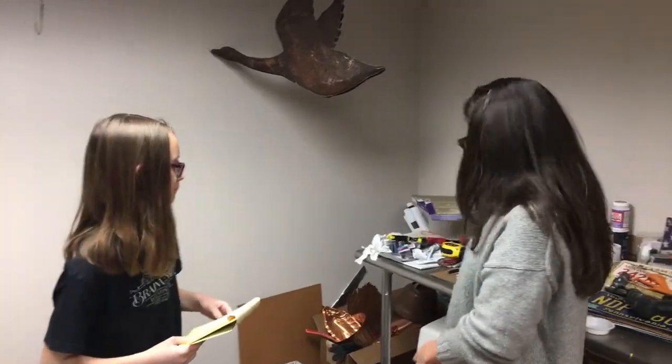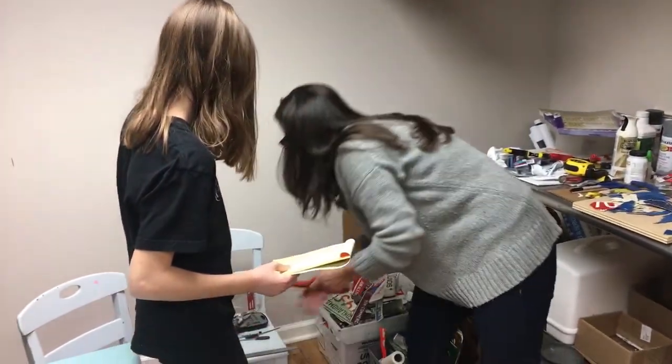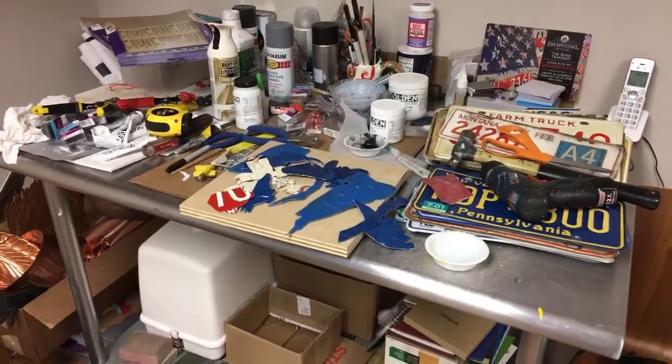Have you taken any classes? Nope, I'm just kind of learning by mistakes — and lots of cuts on my hands! Do you use any tools, and if so, what do you use? Well, my husband bought me these metal shears for Mother's Day one year, which is kind of funny. That's one of my main things I use. I also use a lot of tools, files, and shears.